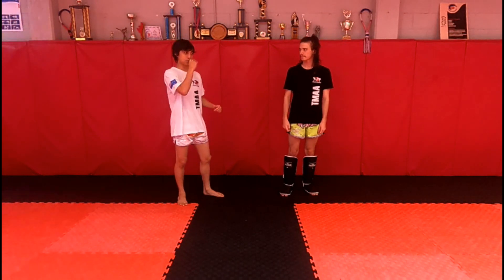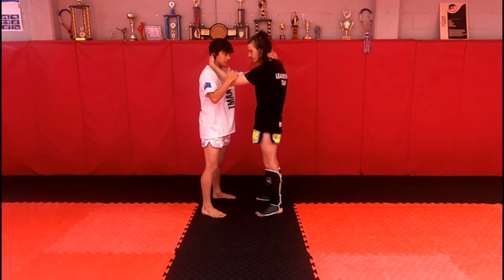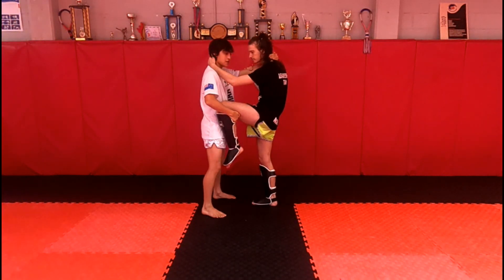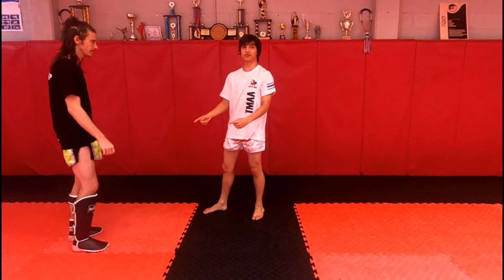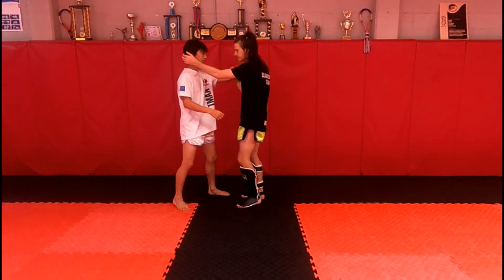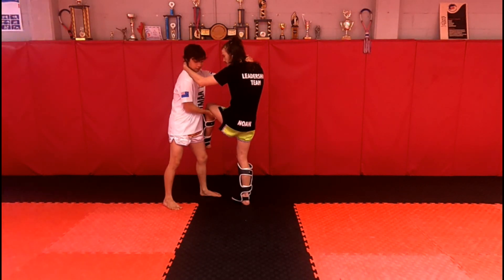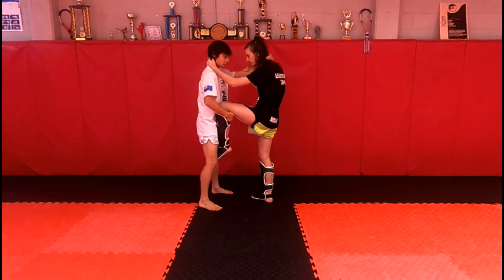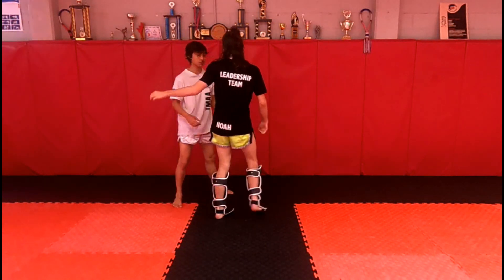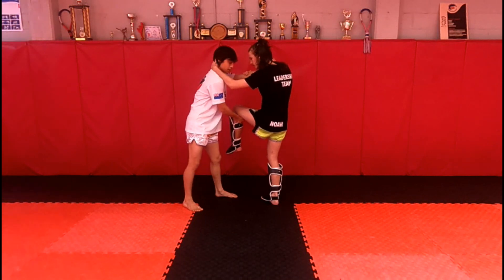Now we're going to move on to the last sweep — sweep number three. Set up the same as sweep two, in clinch position. Noah attacks with the knee, I grab, but now as I pull it through I step back and push. That's option one. Option two: Noah throws the knee, I grab, step back, pull it through, and kick that leg. In real time step by step — option one: he throws the knee, I step back and push him along. Option two: I pull that knee through, step back, and kick that leg.